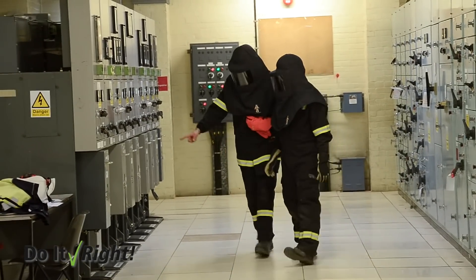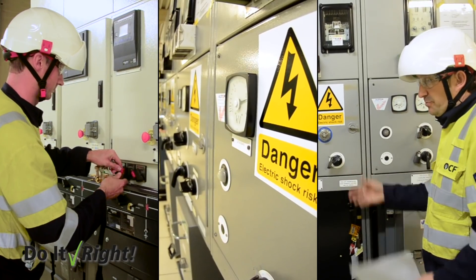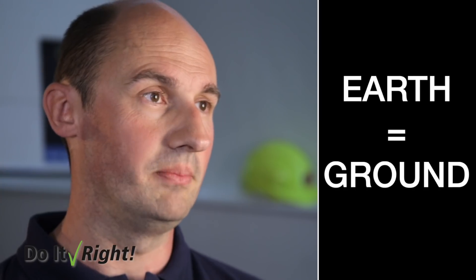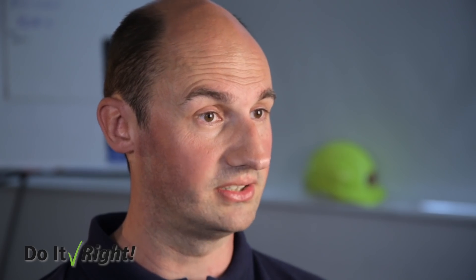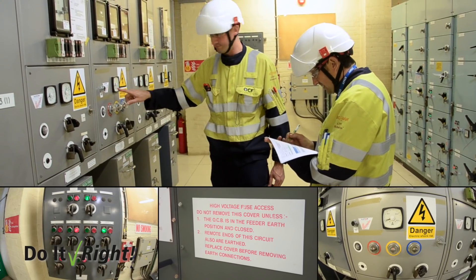Switchgear is basically the equipment which switches the electrical energy on and off. If we're working on the equipment, it's always important to not only de-energise the circuits but also put them into earth. The idea behind that is if the circuit were to come live for whatever reason, it would instantly dissipate the energy — so if there's anybody working on that circuit at the time, they'd be safe.